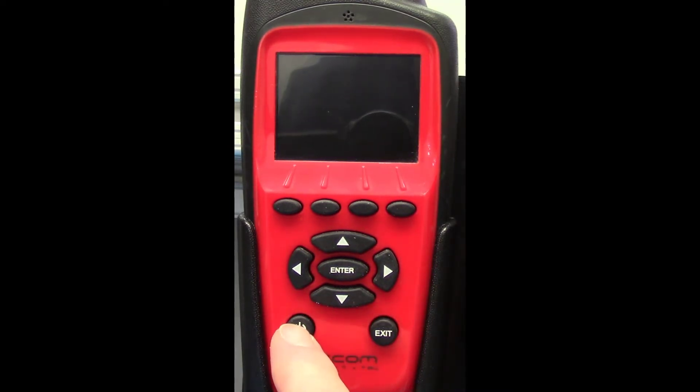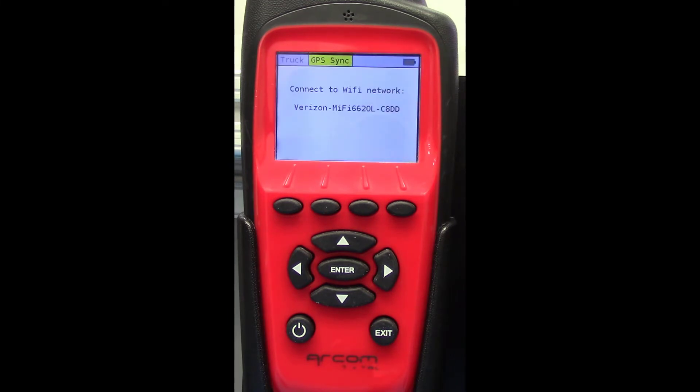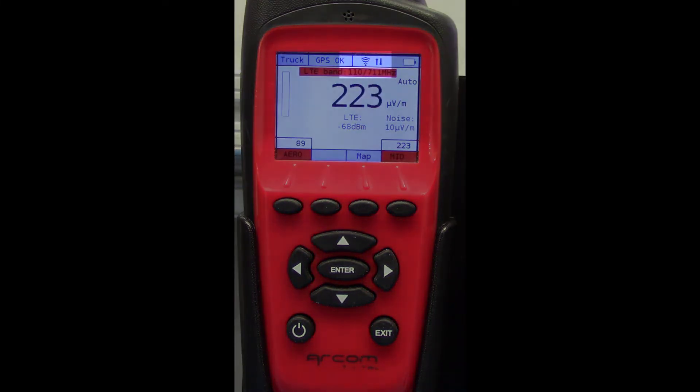Start your truck or manually power the Nav Plus on. Because Auto Start Stop is set to on, the Nav Plus will automatically connect to your Wi-Fi device, the ARCOM server, and begin collecting leakage data.